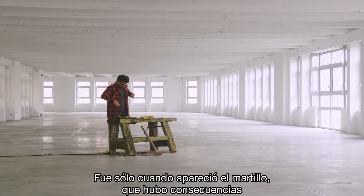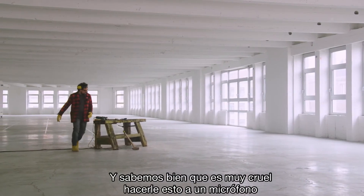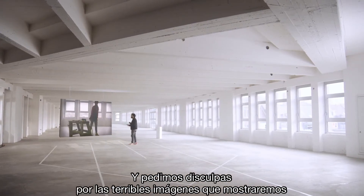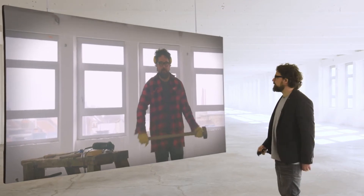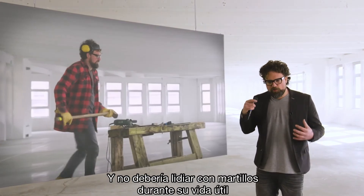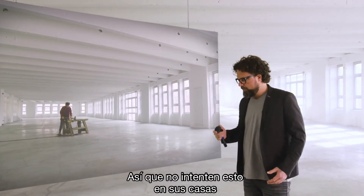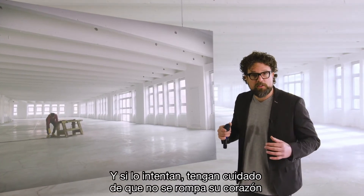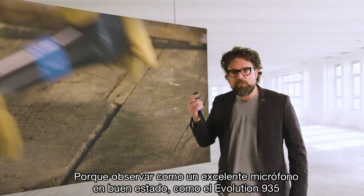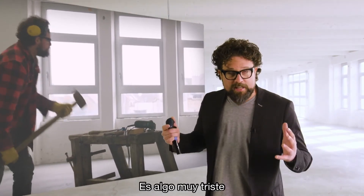It was only when the sledgehammer came out that there were casualties. We are aware that this is an extremely cruel thing to do to a microphone, and we apologize for the disturbing footage. A vocal microphone is not designed to deal with sledgehammers. So do not try this at home — and if you do, please be careful not to get your heart broken watching a perfectly fine microphone like the Evolution 935 being smashed to pieces.